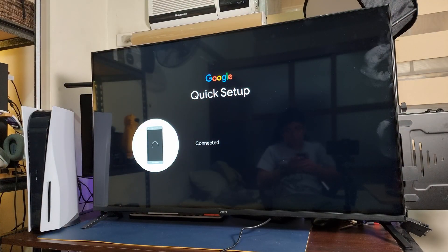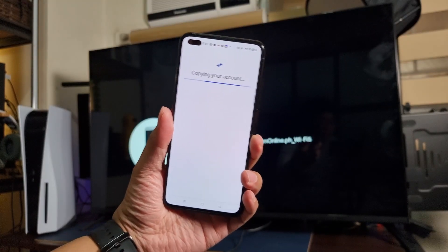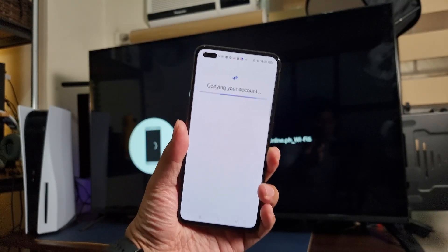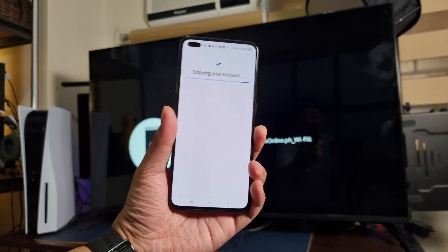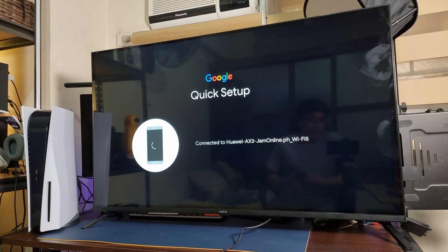And of course we're gonna connect to our WiFi. Right now it's copying my account to the TV, so everything is already set up. It's easier compared to my previous Android TV where I had to set up everything on the TV itself. But this time I can set it up on my Realme smartphone — actually on any Android smartphone — give us a few seconds as it connects to our WiFi.